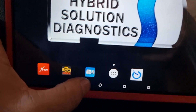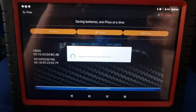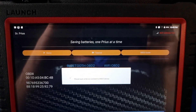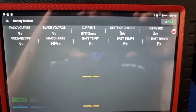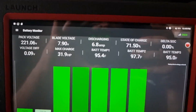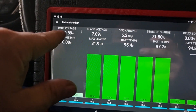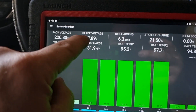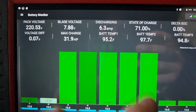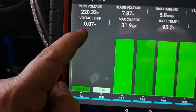Let's hook up Dr. Prius first and see what we got here. So what do we have now? We have the total pack at 120 volts — blade average voltage — but this is a huge lie. You never monitor the blade voltage. The current state of charge delta is zero — nice. Voltage difference is 0.07.